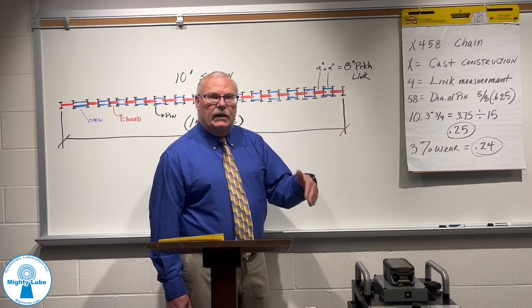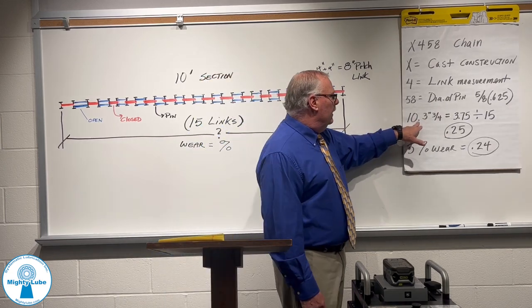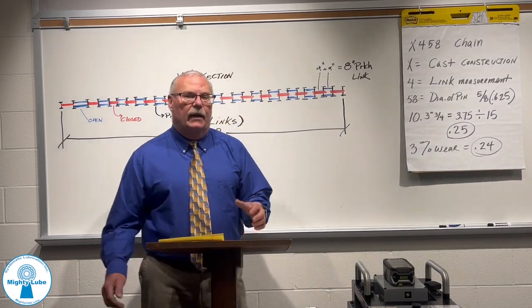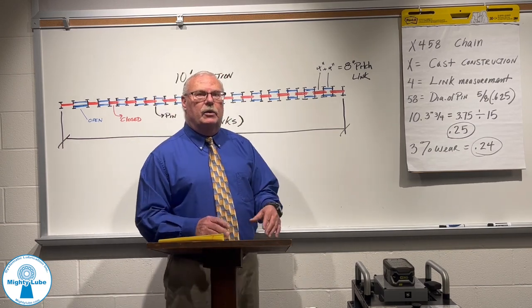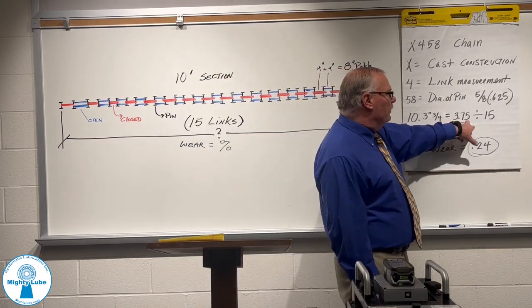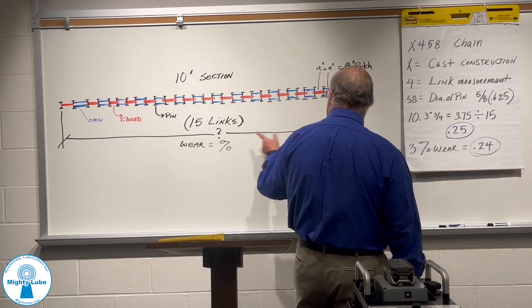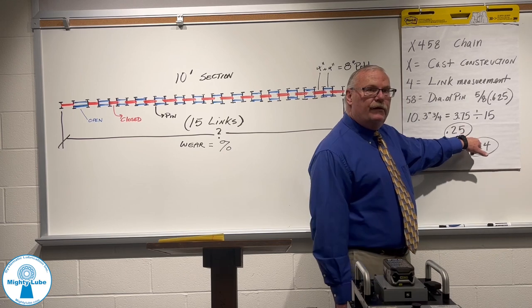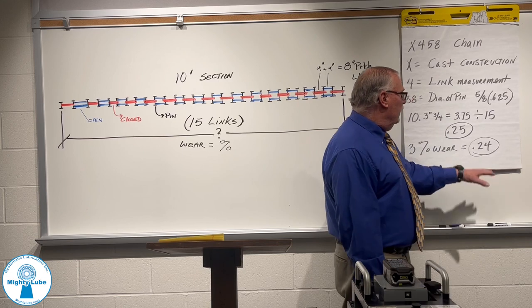When we did this in a customer's facility, we found that it actually was 10 feet and 3¾ inches. In order to establish what that percentage of wear is per length, you take this measurement — which was 3¾ inches — and divide it by the number of lengths, which is 15. We came up with 0.25 inches of wear average per length.